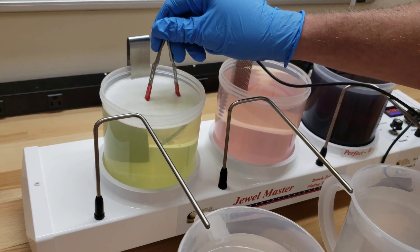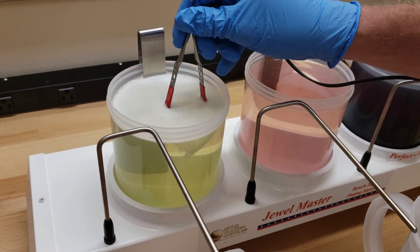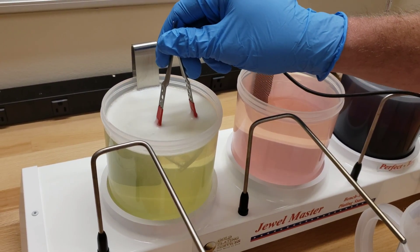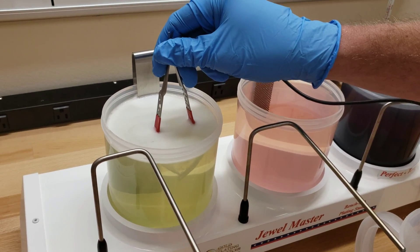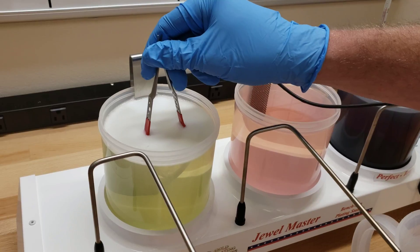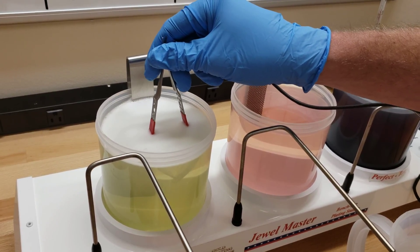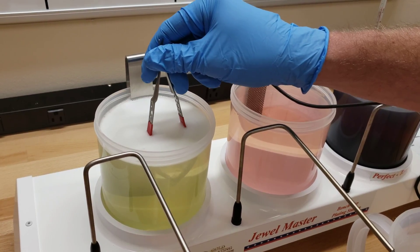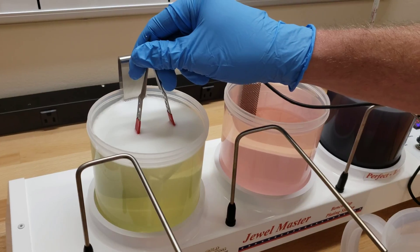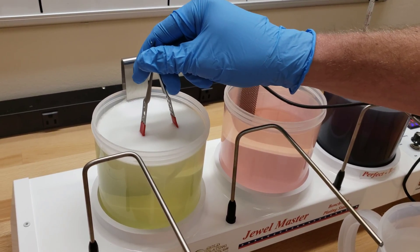With medical grade stainless steel like this, we want to electro clean at at least 7 volts, and probably for about a minute — maybe even a minute and a half if you're having any adhesion problems. Something you can do to speed it up is to heat up the electro cleaner. I'll recommend people get a microwave and heat up your solutions quickly that way.